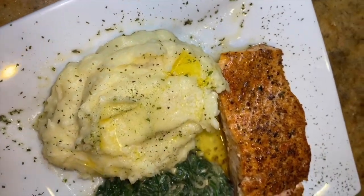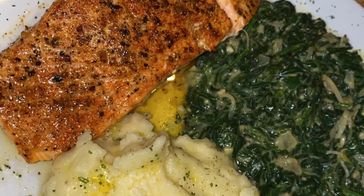Now you have blackened salmon, cream spinach, and mashed potatoes.